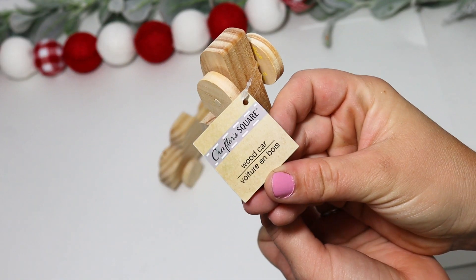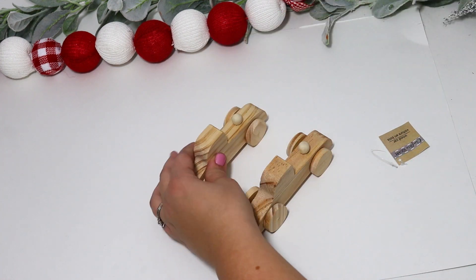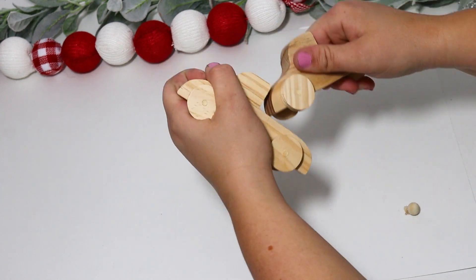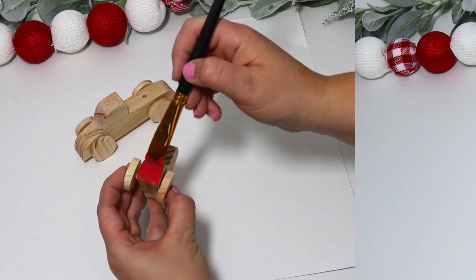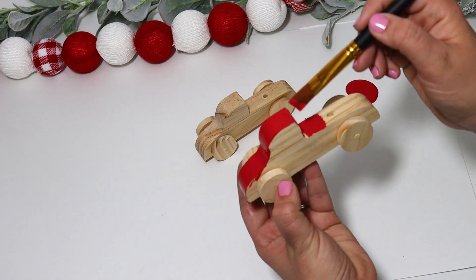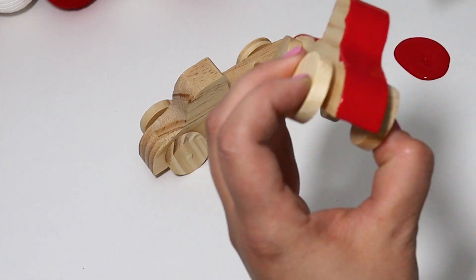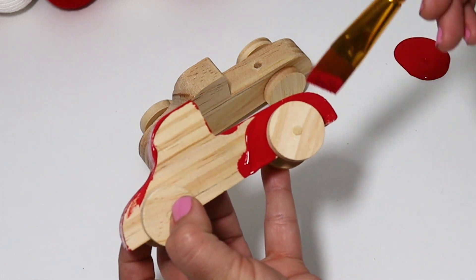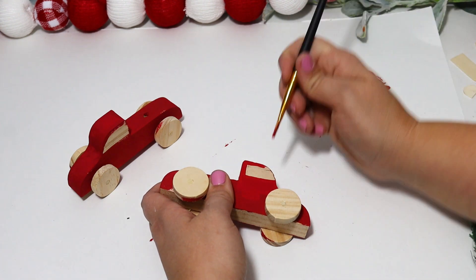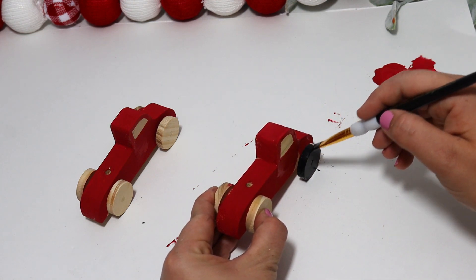If Dollar Tree puts out any little red truck decor, it's gone in a second, so I wanted to share how you can fix up some of these little toy wooden trucks I found. I took each truck and wedged off the little peg on the back to give them a finished, smoother look, and I wanted to add a tree in the back. I painted them with my red chalk paint, being careful around the wheels — you can actually press them forward to get in between there. After that dried, I carefully went around the windows, painted the wheels, then added decor in the back.